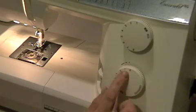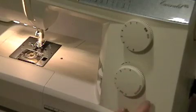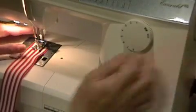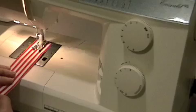To start with, I'm going to adjust my setting to the longest possible stitch length. And I'm going to just go straight down the center of my ribbon, stitching all the way down the center.